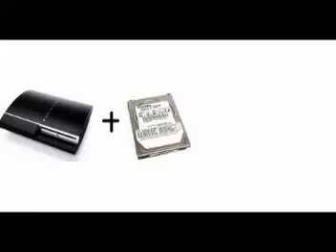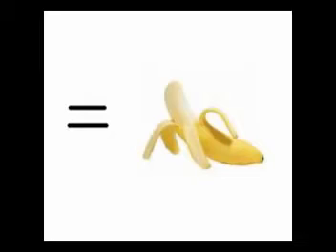Here's what you get when you mix a PlayStation 3, a 100GB SATA Notebook Hard Drive, and a downloaded copy of Linux. Oh yeah, bask in the glory.